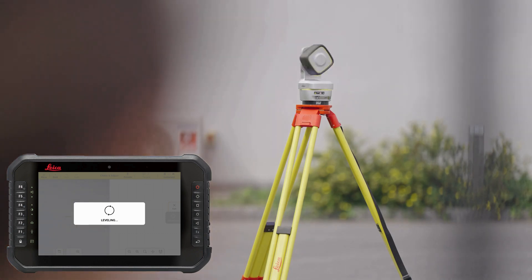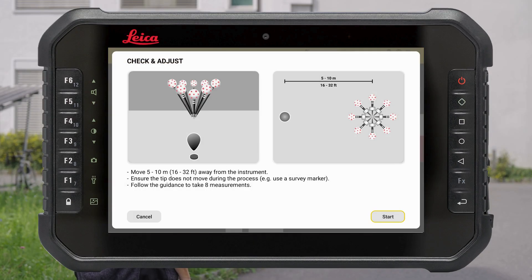The levelling is performed to ensure the highest accuracy of the measurements. When the levelling is finished, turn the instrument to your location to lock on the V-Sphere.